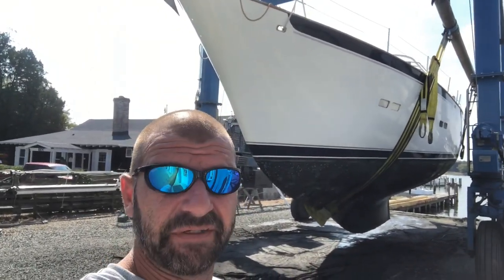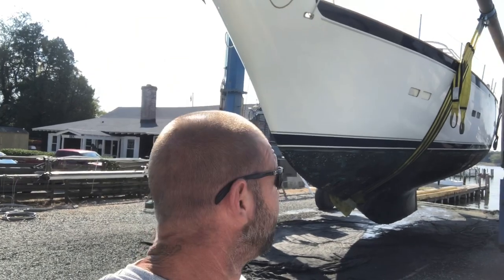All right everybody, here's my next paint job — a 50-foot ferrous cement boat. I'm gonna take y'all for a walk around real quick and show y'all what I got going on. So here we go.